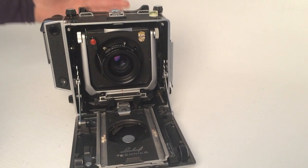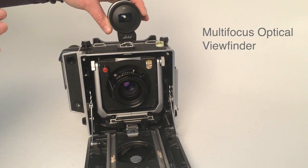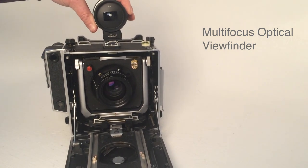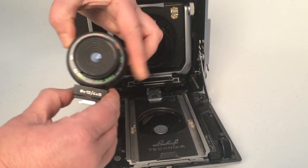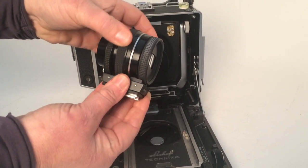To replace the ground glass screen completely you would also need this item. This would be your composition and this would be your focus, and together they negate the use of the ground glass screen. You would dial in your focal length lens, dial in your distance, and it will correct for parallax and diminution of field.